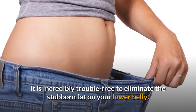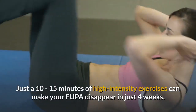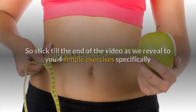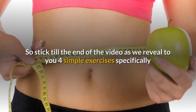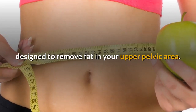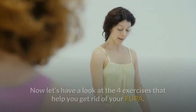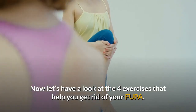It is incredibly trouble-free to eliminate the stubborn fat on your lower belly. Just 10 to 15 minutes of high-intensity exercises can make your FUPA disappear in just 4 weeks. So stick around till the end of the video as we reveal to you 4 simple exercises specifically designed to remove fat from your upper pelvic area. Make sure to subscribe to this channel to get videos like this recommended to you every week. Now let's have a look at the 4 exercises that help you get rid of your FUPA.